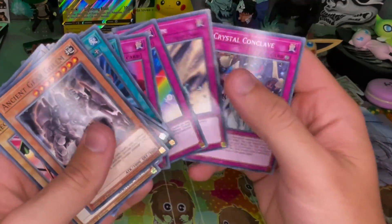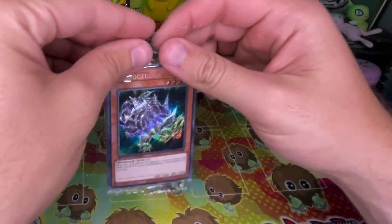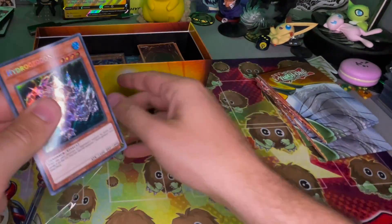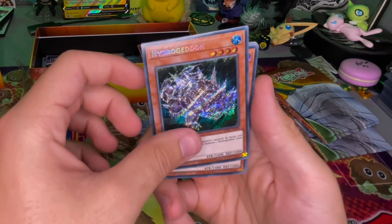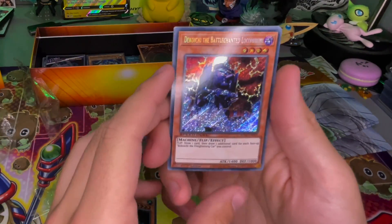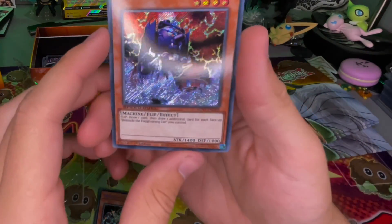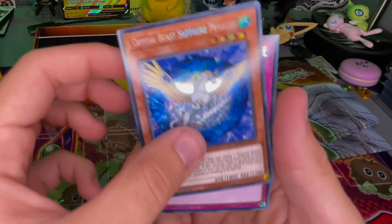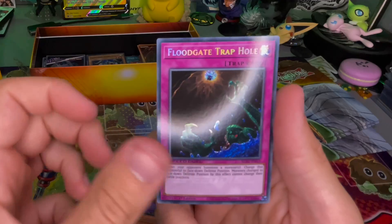Rainbow Gravity — so we'll finally get to this little booster pack. It looks a lot more interesting than the other ones. Ooh, I like that. Holy — that's like vampire Thomas the Tank Engine! Where do they come up with this stuff? I like that a lot.